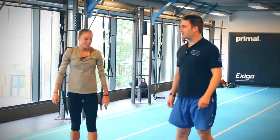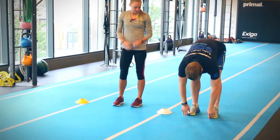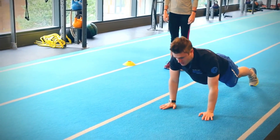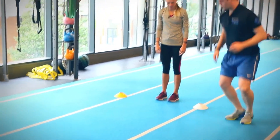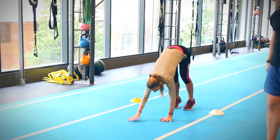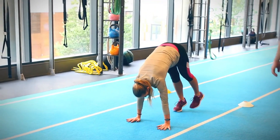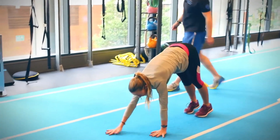We're going to do a classic hand walk out or inchworm. Reach down, touch your toes, walk your hands out, get into that press-up position, and then walk those toes back in, keeping your legs nice and straight — as straight as you can. It's a great movement for your calves and hamstrings.